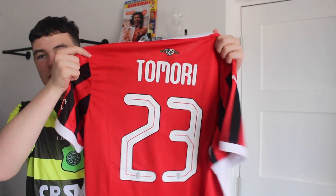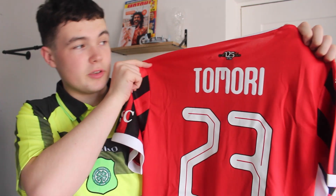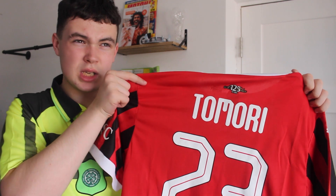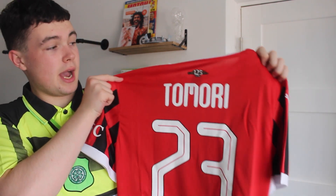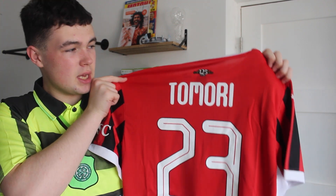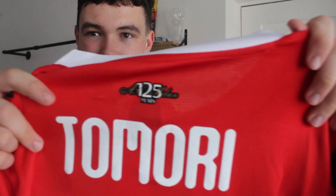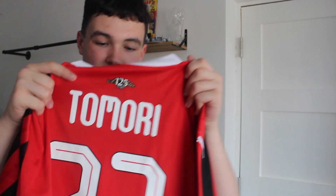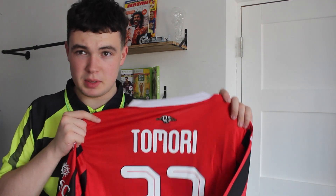On the back, we've gone with Tamori 23. I absolutely love him — there was a bit of a rumor he was going to join West Ham, but nothing came of it, and there are only two days left in the transfer window at the time of recording. There is also a little 125 years anniversary patch just above the name set, which is pretty cool — a nice little touch from the Puma designers.